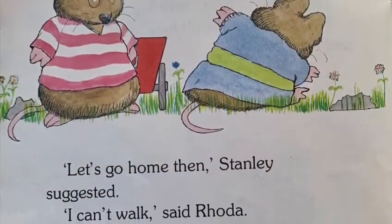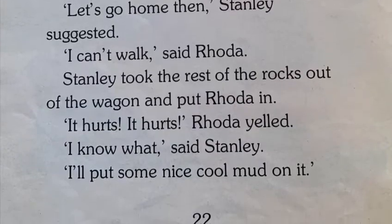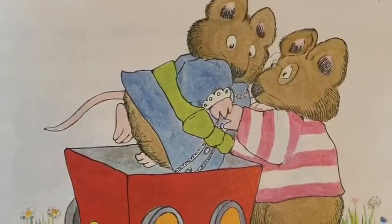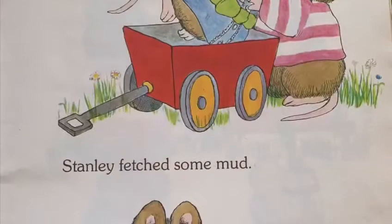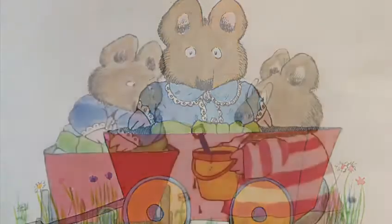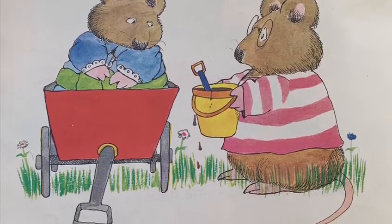Let's go home then, Stanley suggested. I can't walk, said Rhoda. Stanley took the rest of the rocks out of the wagon and put Rhoda in. It hurts, it hurts, it hurts, Rhoda yelled. I know what, said Stanley. I'll put some nice cool mud on it. Stanley fetched some mud. Dirty, said Rhoda. Just try it, said Stanley. Don't touch it, don't look at it, said Rhoda.